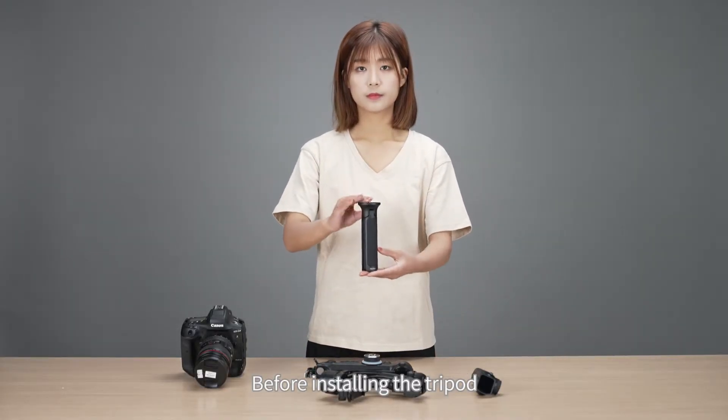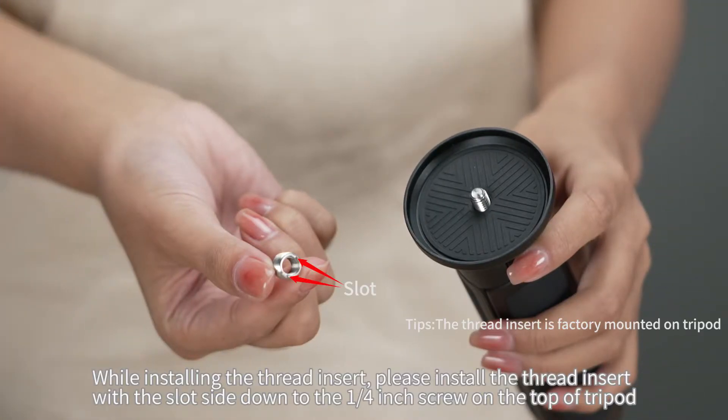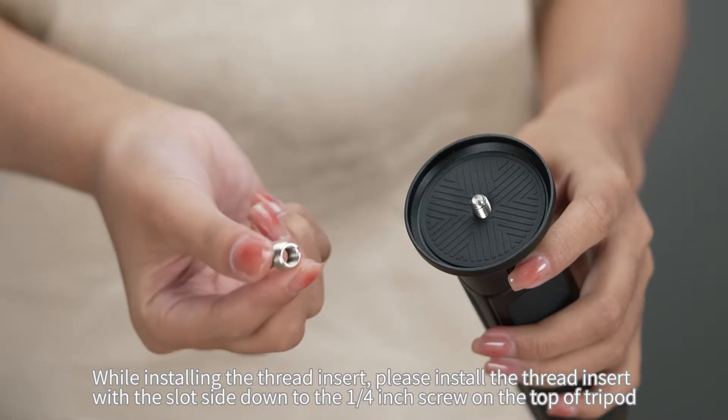Before installing the tripod, ensure the 3/8 to 1/4 inch thread insert is installed properly. While installing the thread insert, please install it with the slot side down to the quarter inch screw on the top of the tripod.